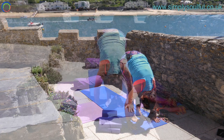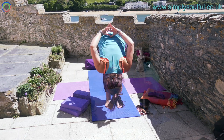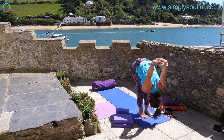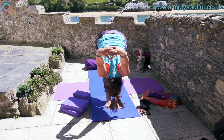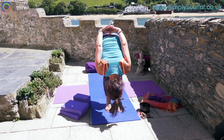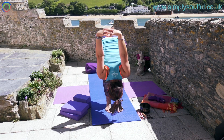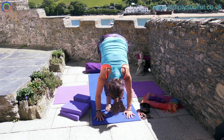Inhale halfway lift and exhale forward fold. With the feet equal distance and underneath the hips, draw the hands behind the hips. Taking an inhalation, draw the hands up towards the sky, and exhaling down. Inhale to the sky and exhale down. One last time, inhale and exhale. Release the hands to the ground with both hands to the mat.